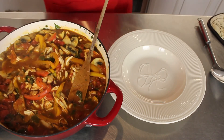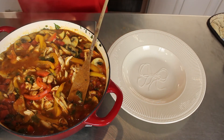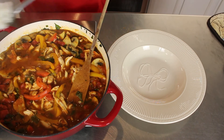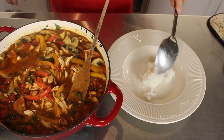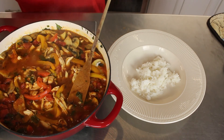So I'll get a little bit of white rice. Let's do this. I'll mix it over — it's good.